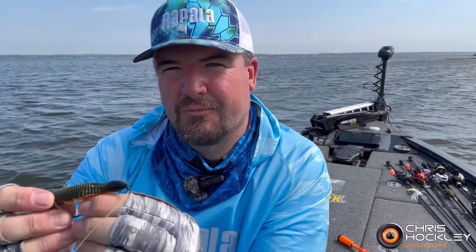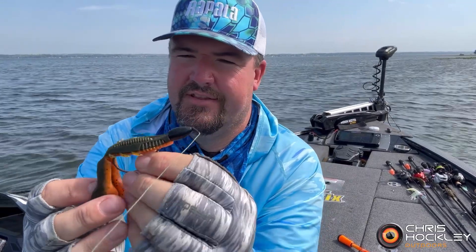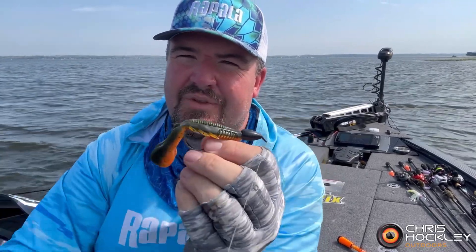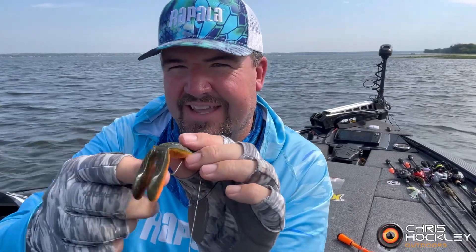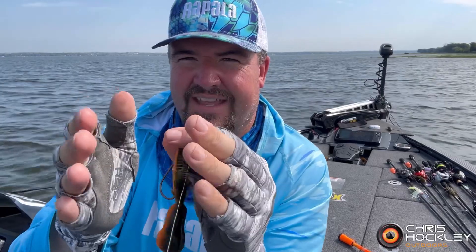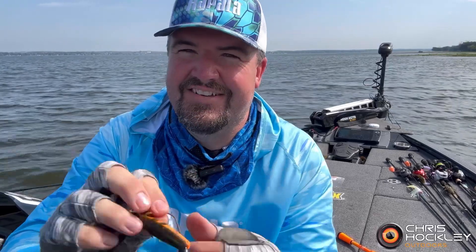What's amazing is as I'm reeling this back in, there's really cool action in this thing. It swims like this — it has the coolest, almost craw action to it. Not something you see on anything else. As you do that, the legs are going, the body's shifting, and the legs are swimming. Every so often they'll do a little kick out — it's like a hunting action almost.